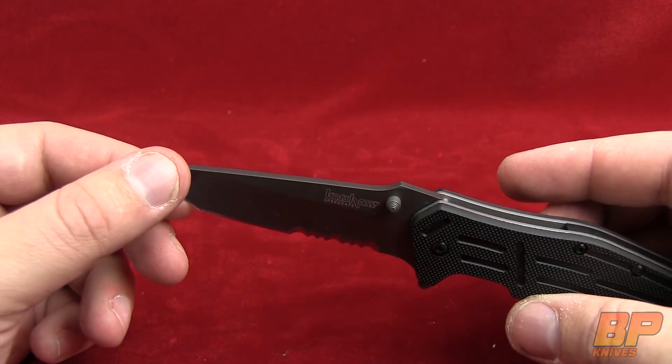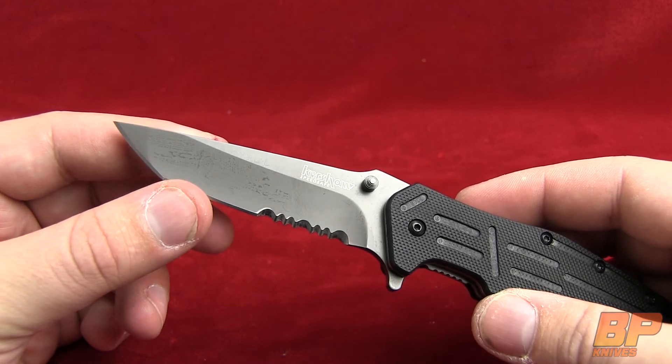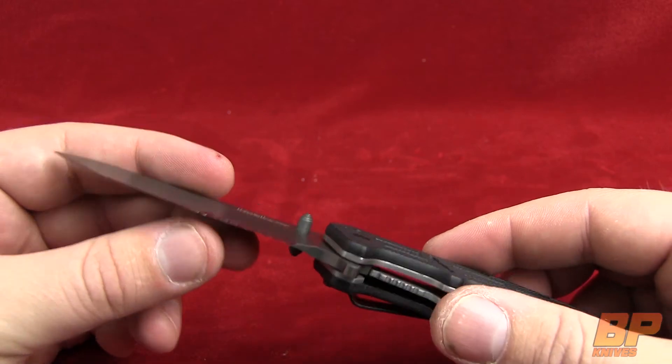I like serrations for box cutting — I do a lot of box cutting here at work. I actually caught my finger on my Winchester yesterday with the serrated blade. So you can't really discount the serrations on a knife; it really opens up the possibilities.